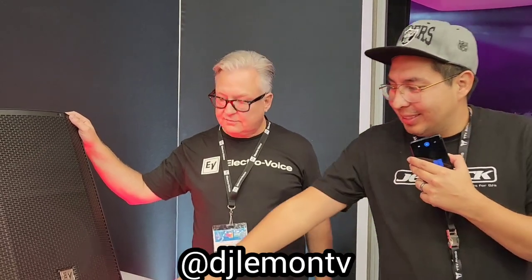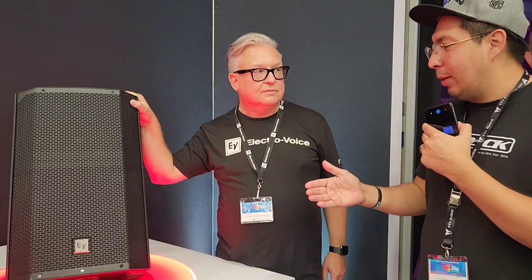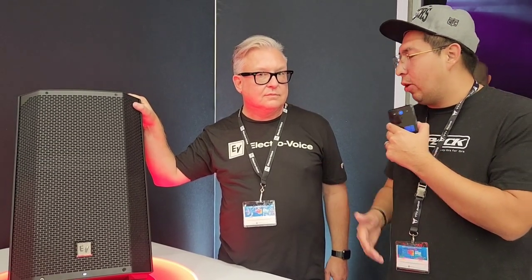I'm over here at the EV booth, just walking around checking things out. Next thing I see when I go inside the EV stage is this right here, which looks like the normal 12. But what's unique about this 12 that DJs should know about?